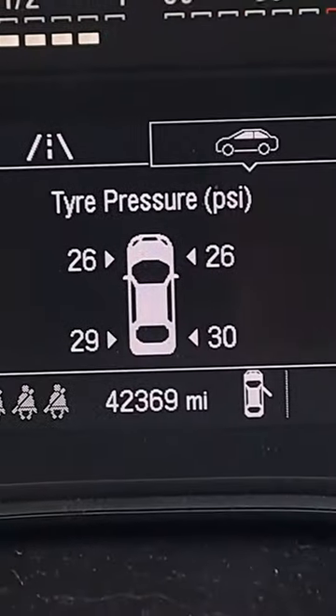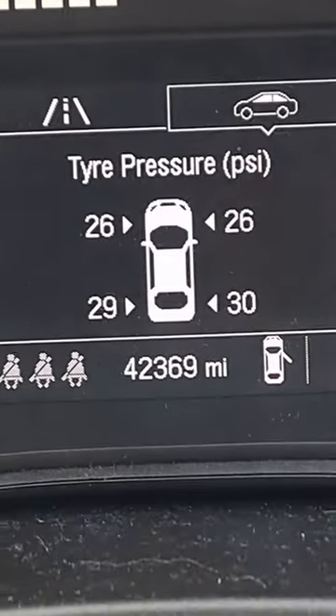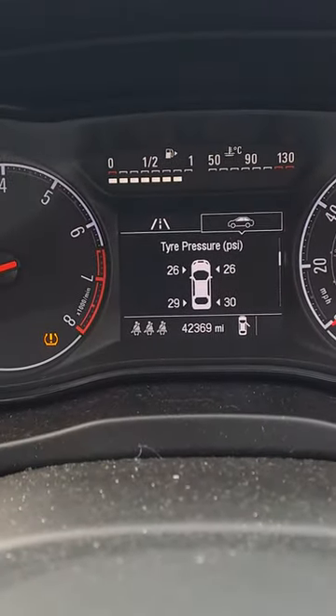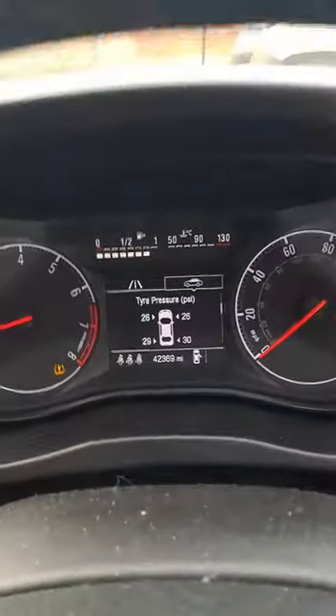Your tire pressures are displayed there, and they should all be about the same pressure as you'd expect. I haven't actually changed the tire pressures in this — I'm just showing you how to do the reset.